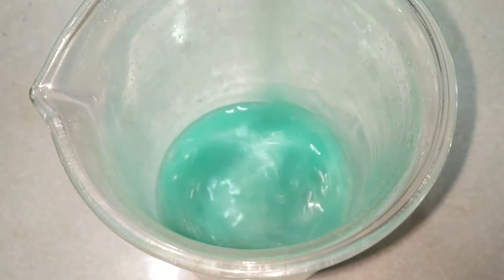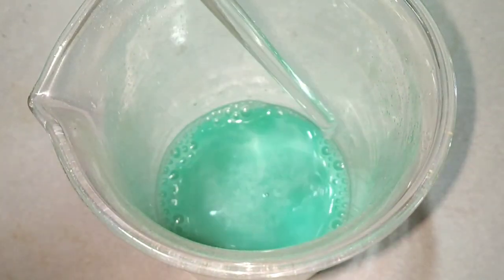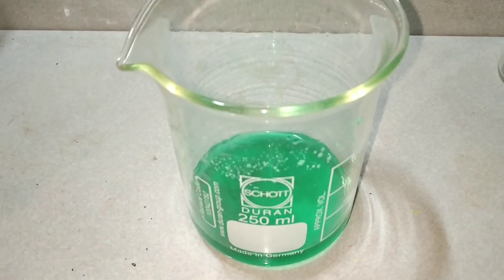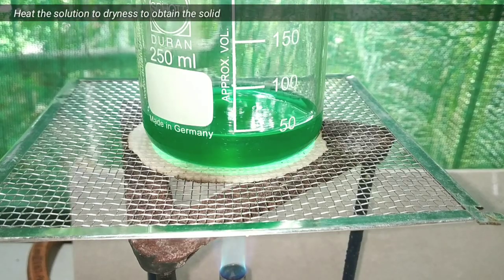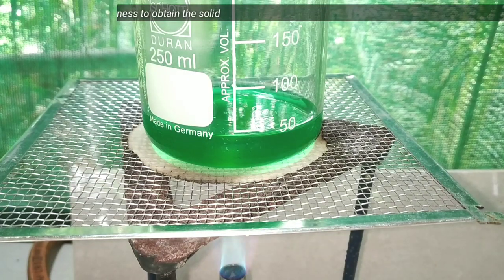We mix it up well with the help of a glass stirring rod in order to complete the reaction. After everything has reacted, we are left with this green colored solution, which is the copper 2 chloride in solution. Now we heat the solution to dryness to obtain the solid copper 2 chloride.